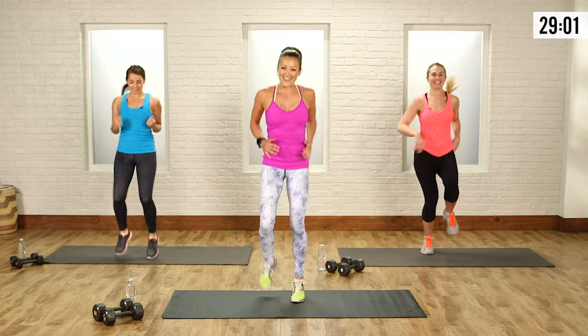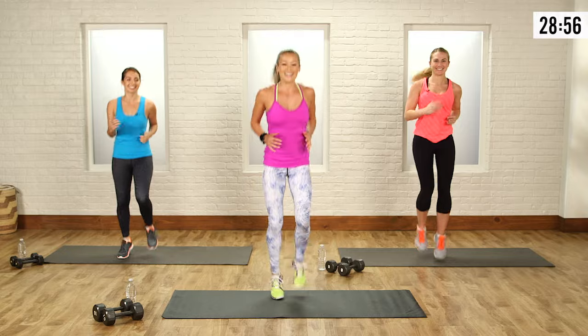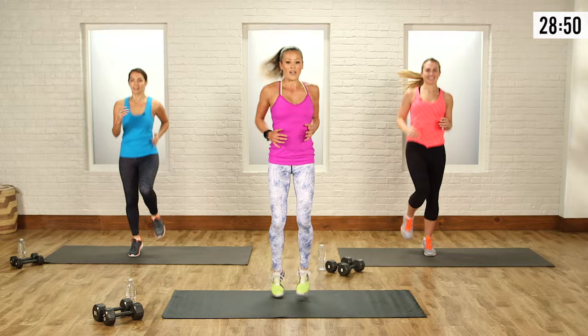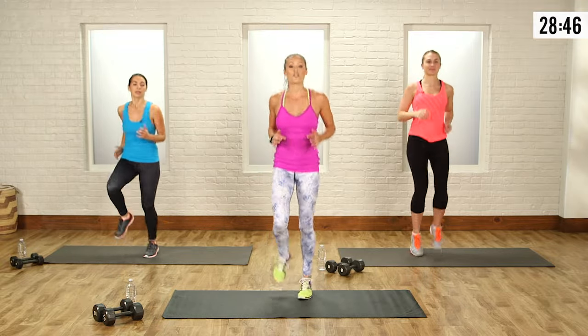Put on your smiley faces because you probably won't have them at the end, but you will love me at the end. So this one's just a nice easy jog. We've got three different moves in this first circuit that we're going to do for three rounds. The next move, we're going to go into foot fires.